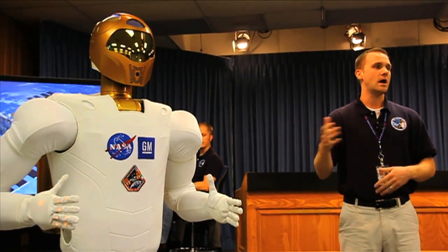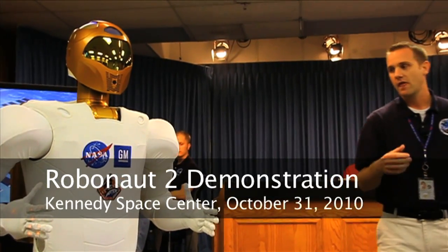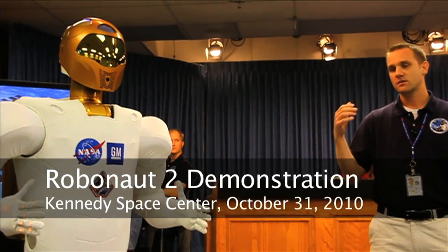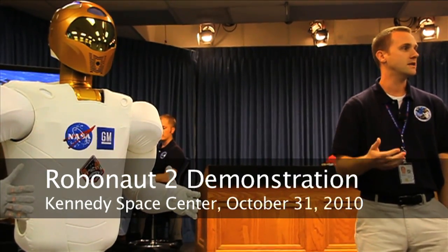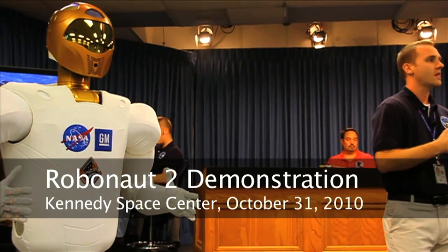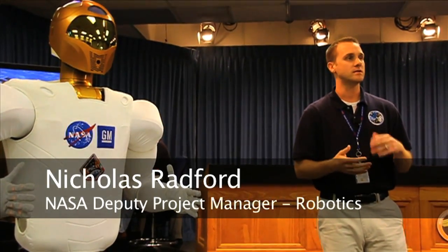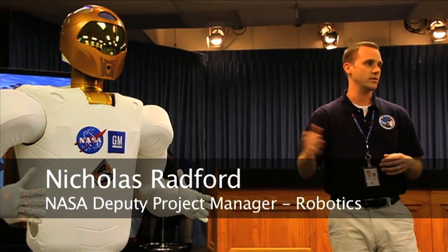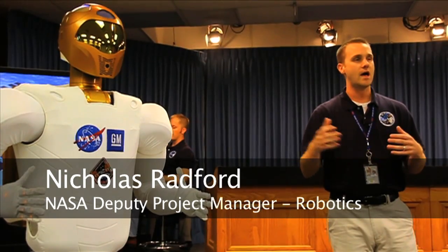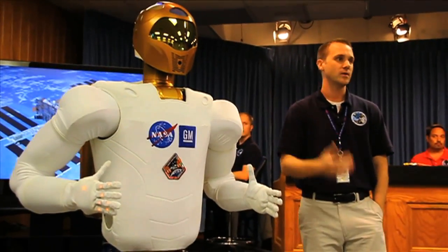In order to create a robot that has the capability to aid the crew in the ways I've suggested, we first went after creating a system that moved like the crew — had the same speeds, the same joint motions. If you want to create a robot that interacts with the crew with the same tools and the same workspaces and the same hardware, in the end you're going to design a system that looks very similar to a person — an anthropomorphic system that looks much like a person.